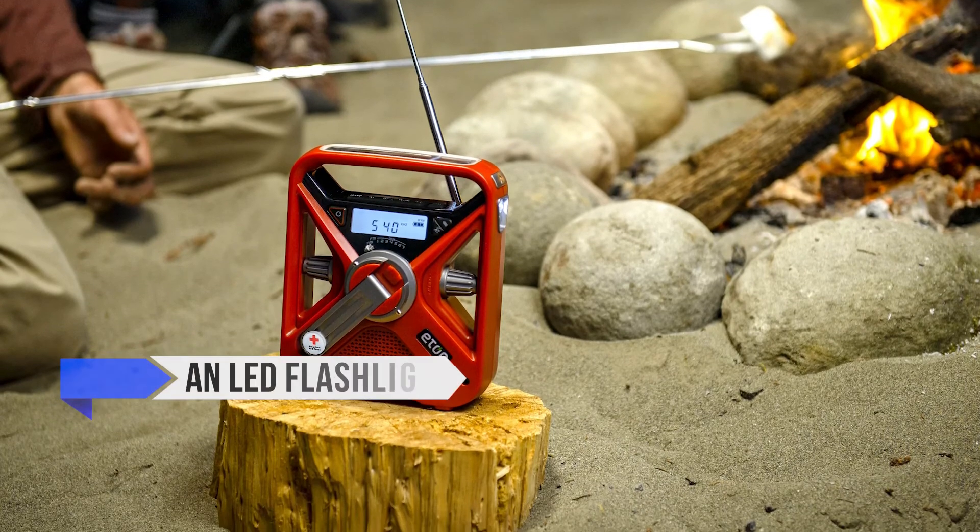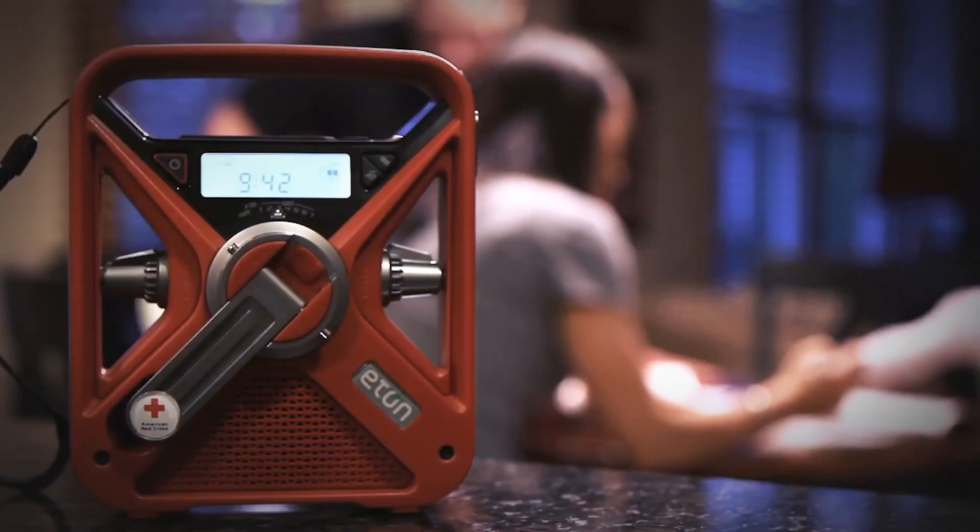Other features include a LED flashlight and a red flashing beacon for SOS to use in the event of an emergency.